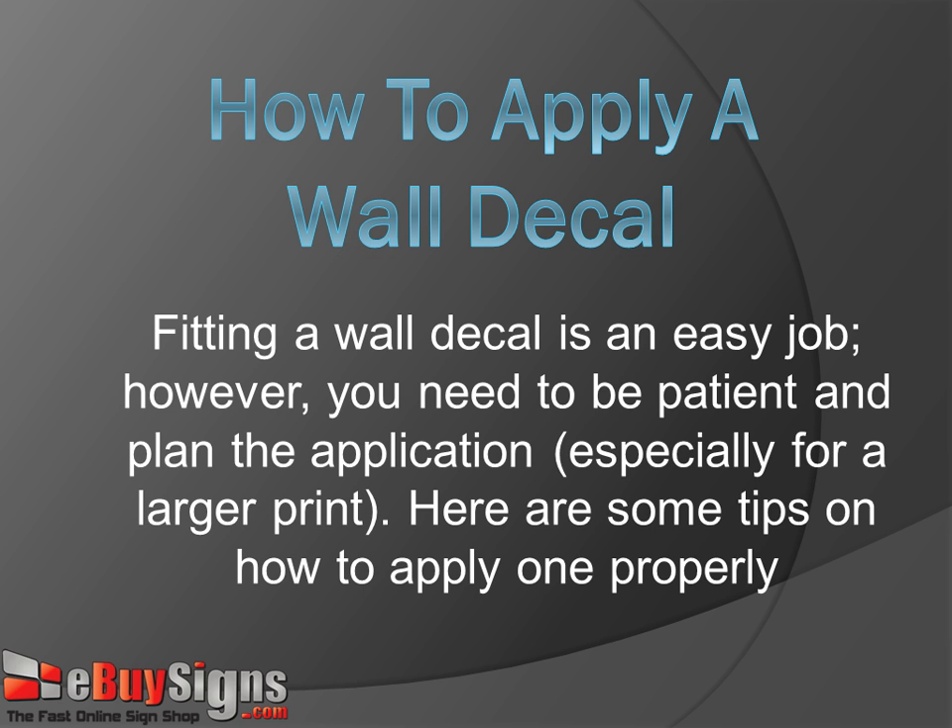How to apply a wall decal. Fitting a wall decal is an easy job. However, you need to be patient and plan the application, especially for a larger print. Here are some tips on how to apply one properly.